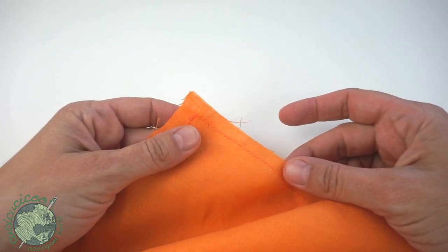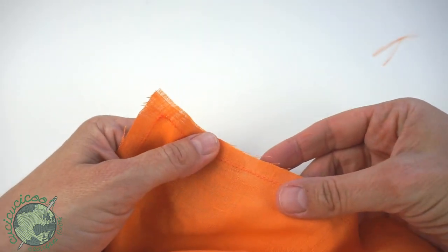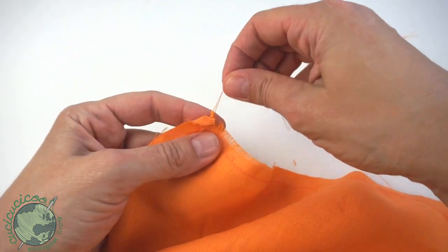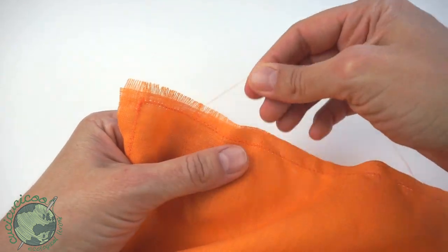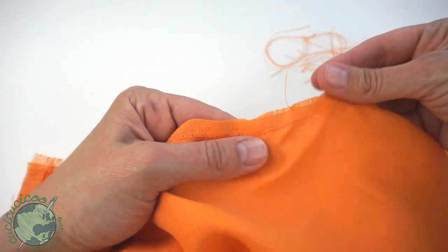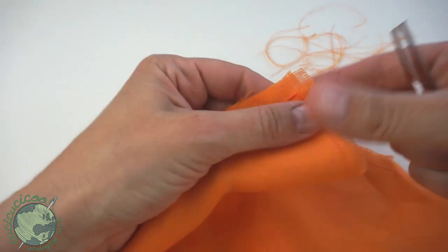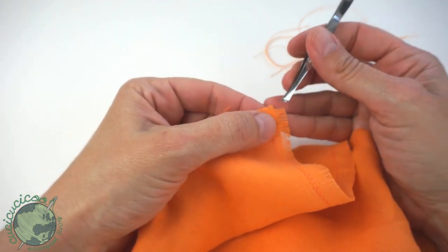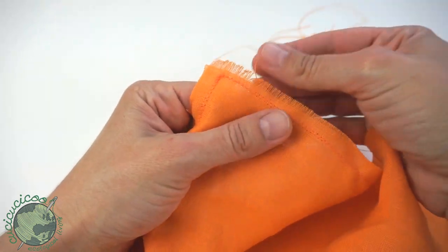Now that all the stitching is done we're going to start pulling out the threads to make the fringe. If you see any small ones near the edges you can just start pulling them right off — those are easy. Pull out one or two threads at a time and you can see it starts making a little fringe. You can do different sides at once, working your way down. You can also use your tweezers to help separate each individual thread and pull it out. Pull one thread at a time.